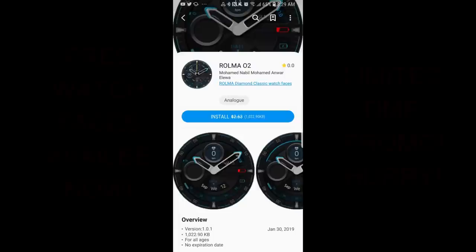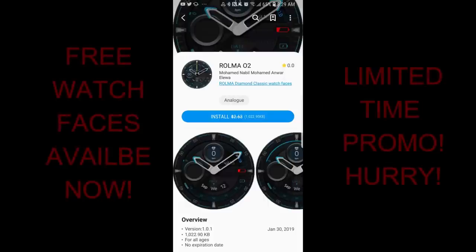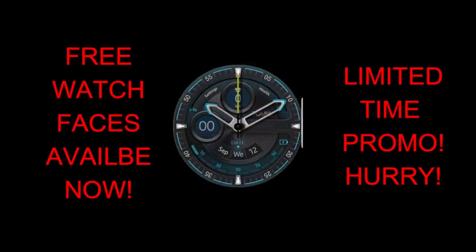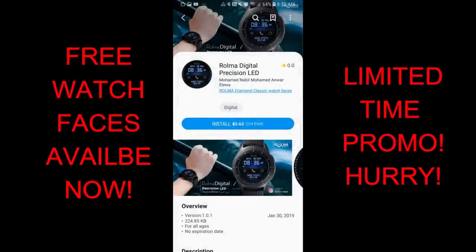Welcome back to another episode of Jibber Jab Reviews and another limited time promo. Last night I shared a promo in the App Store with you guys that's set to expire by the weekend, so if you missed out on that review then click on the link above as you still have time to grab those freebies. In today's show I have yet another limited time promo, but this time it's from our friends at Roma.